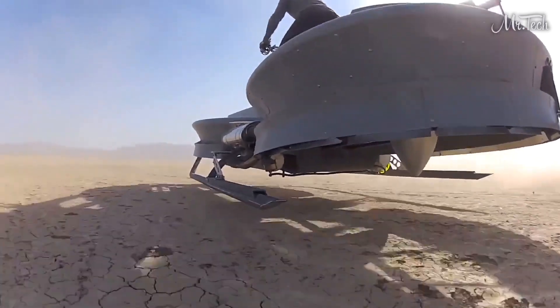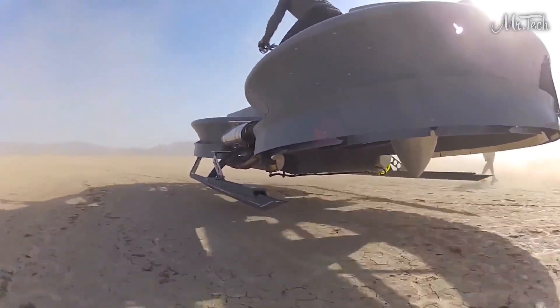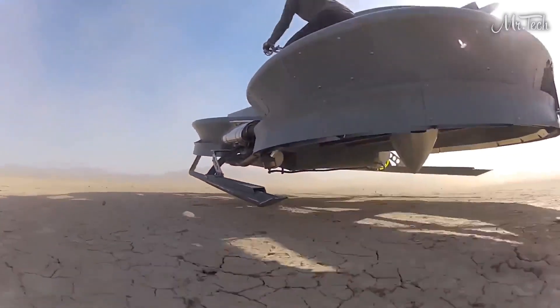It's a surface effect vehicle. A lot of people call it a hover bike, but technically it's not a hover bike. A hovercraft is something that operates only in two dimensions on the ground. The Aero X is a vehicle that gets up to 15 feet off the ground and operates in three dimensions, so it has pitch and it has yaw.